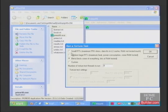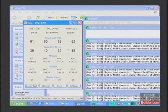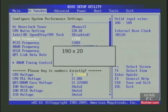Let's open Prime95 and compare the load temperatures by running the large FFTs test. After 10 minutes, the load temperature is 75 degrees C. The load temperature with the stock Intel cooler was 97 degrees C — that's a 22 degree decrease in temperatures at load. This is very good and will give us more thermal room to overclock the CPU even higher. Let's try to get the CPU to 3.8 GHz. A base clock of 190 times a multiplier of 20 gives us 3800, or 3.8 GHz.